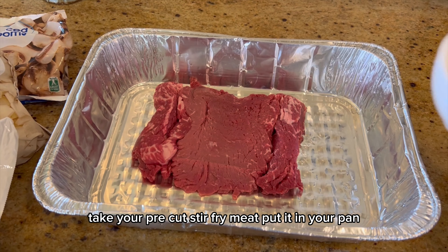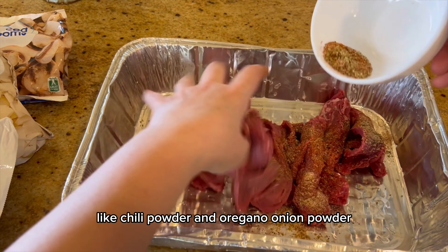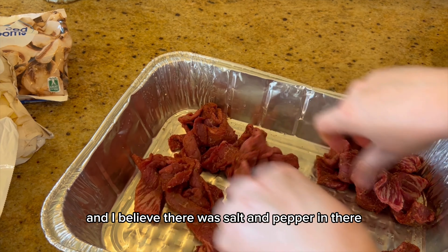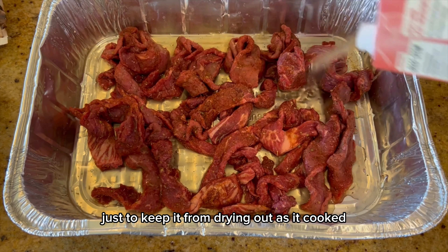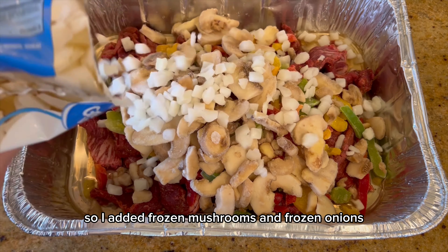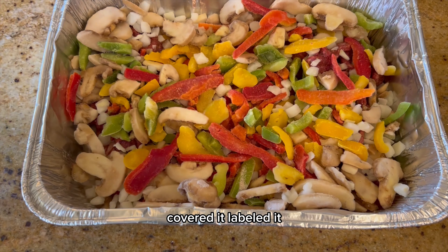Take your pre-cut stir-fry meat and put it in your pan. I have a blend of fajita spices — chili powder, oregano, onion powder, garlic powder, and salt and pepper — and coat the meat well. I added a little bit of beef broth to keep it from drying out, but the frozen veggies actually had plenty of moisture. Add frozen mushrooms, frozen onions, and frozen bell peppers, then finish it off with some more salt.